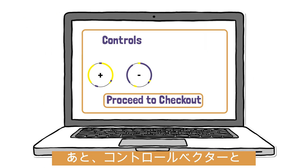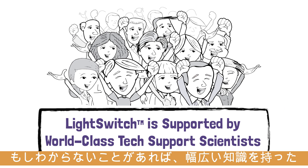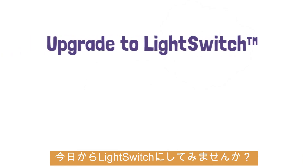And don't forget to add your controls and the LightSwitch luciferase assay kit during checkout. If you need any help, our world-class technical support team is here for you. It's time to ditch staring at sequences and frustrating cloning — upgrade to LightSwitch today!